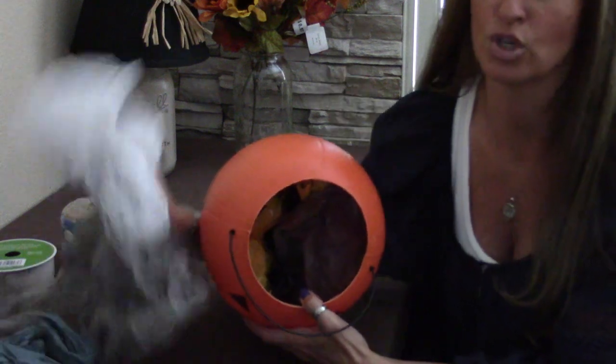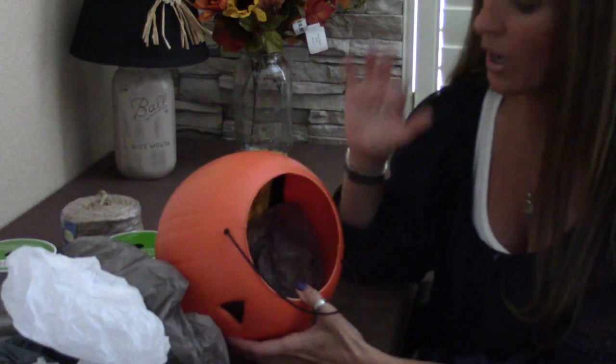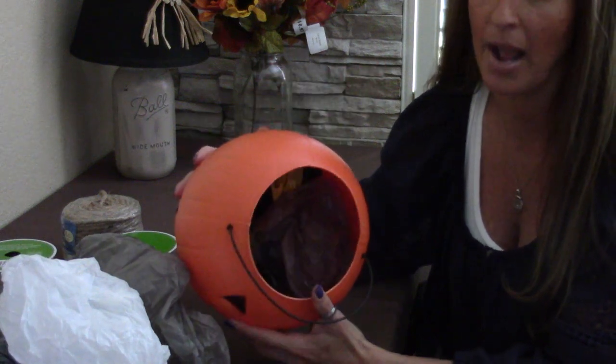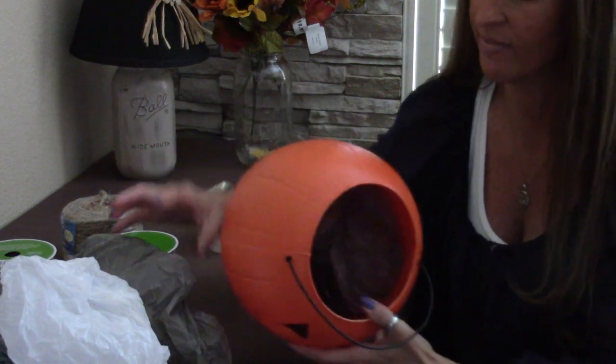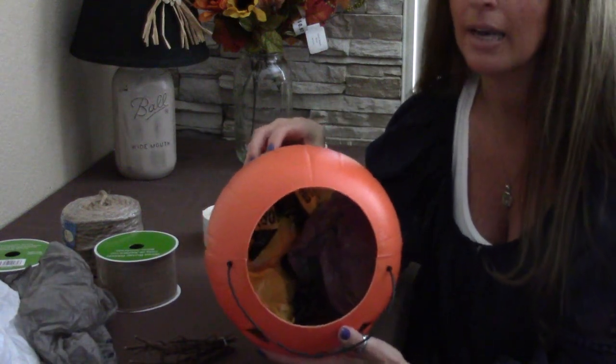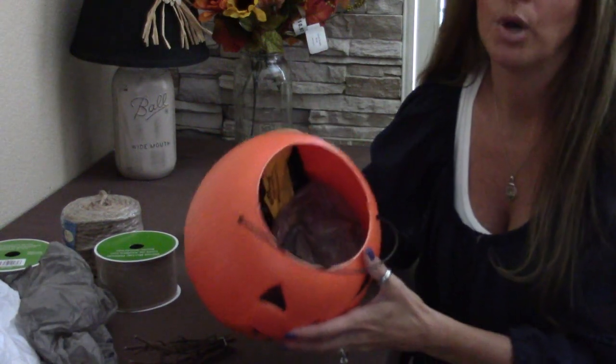Let's get started. Go ahead and take the pumpkin and line the bottom with your trash bags. We're going to put rocks in after, but I do that so the rocks aren't wiggling around and it keeps them from moving. Once you've lined the bottom of the pumpkin, go ahead and put your rocks in.